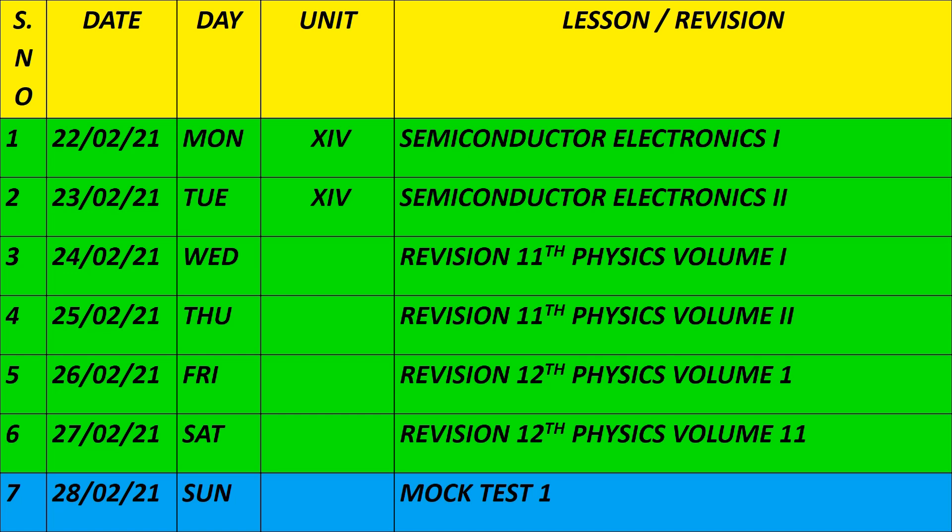You will get a daily plan video in the next upload. Whether you are studying in the early morning, afternoon session, or evening session, the daily plan will be covered in the next video. I will also upload a new video with the chemistry study plan. Thank you, students.